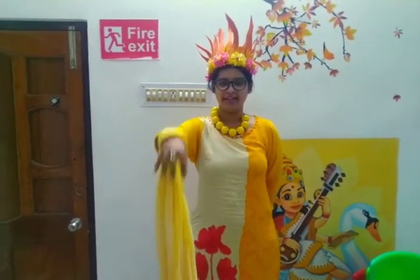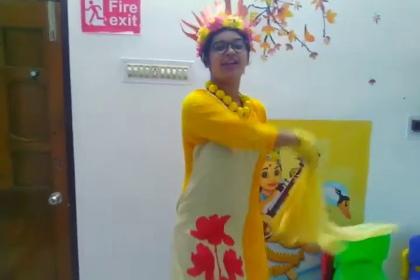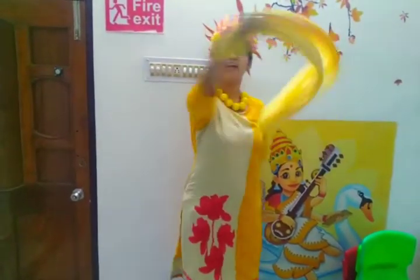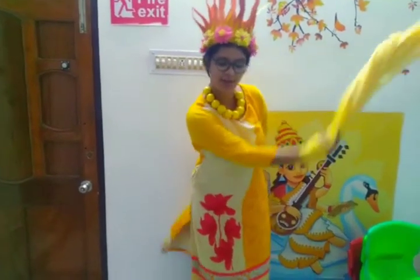Now let's start the dance. Fly here yellow up, fly here yellow down, fly here all around, fly here all around, fly here all around.